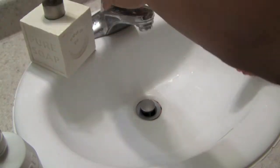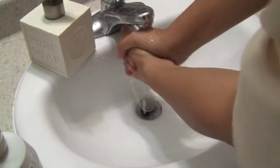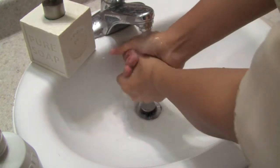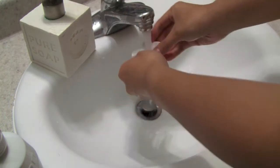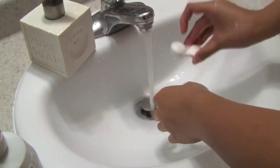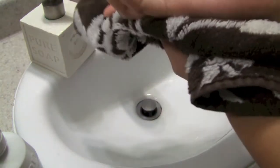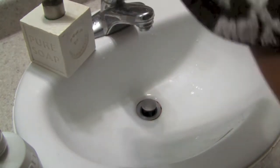Before you touch your face, make sure that your hands are clean — I'm just showing you that I'm cleaning my hands. I also do this at night because I usually wear contact lenses during the day, so I wash my contact lens case and make sure that I dry my hands.